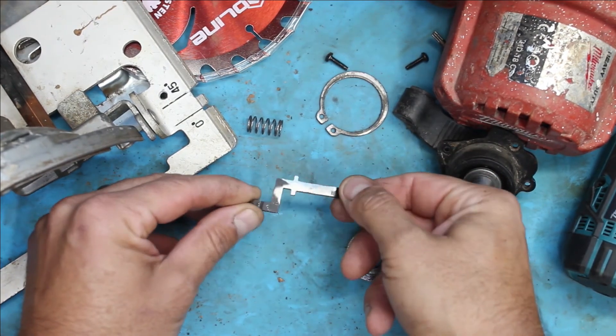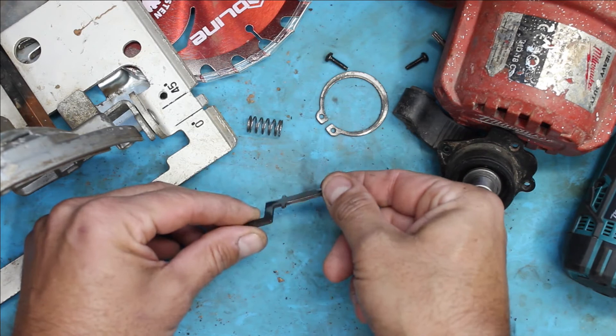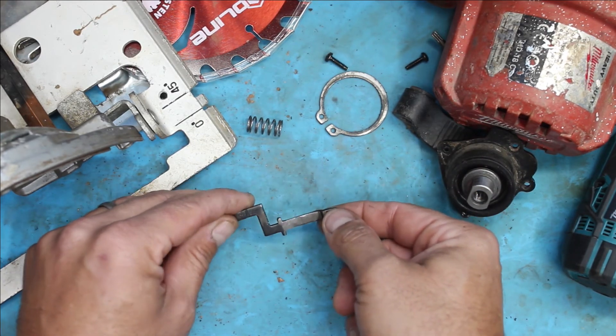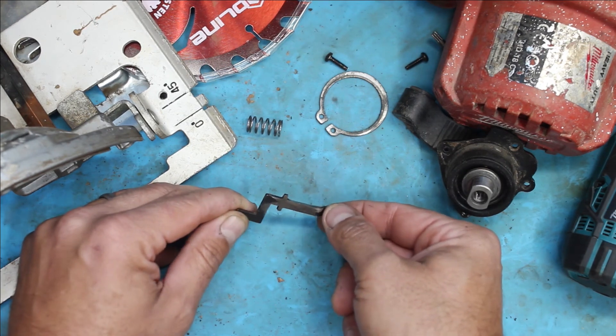Oh no, look at that — just like secondhand! I don't recommend you repair yours. Definitely don't repair it. Do not repair yours. Thanks for watching, see ya.